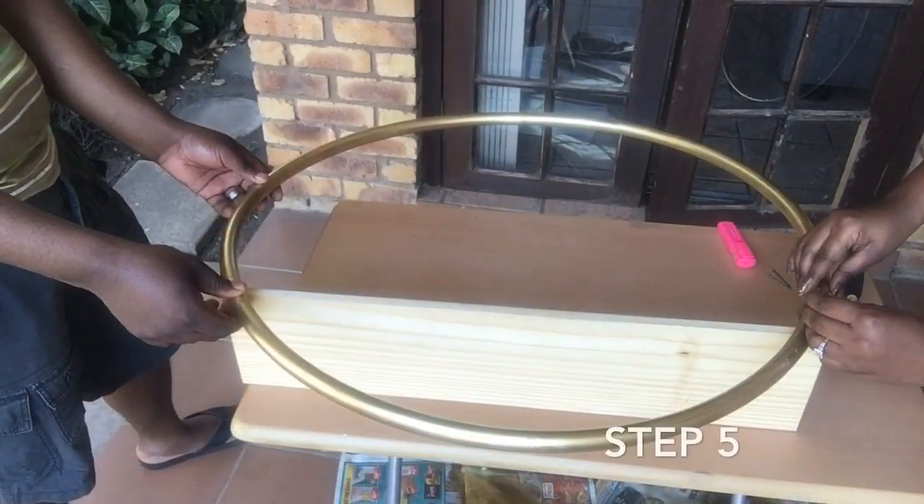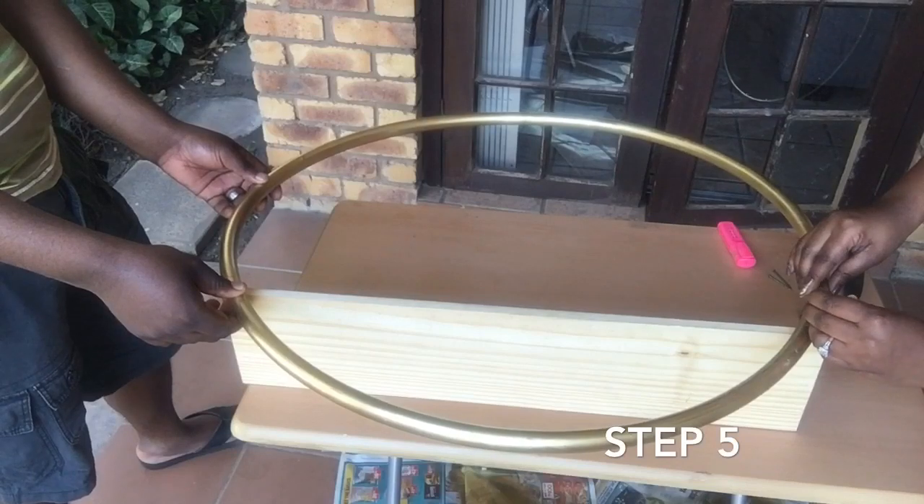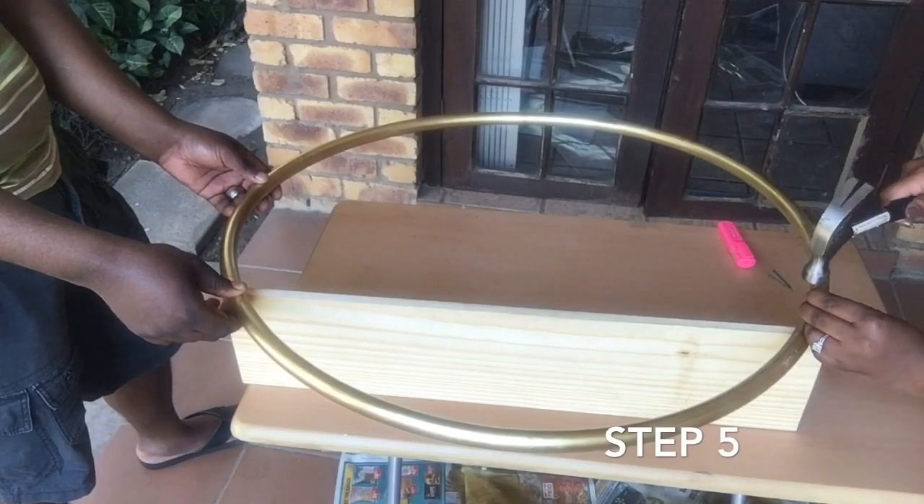Step five: nail the hula hoop to the wood. I asked my husband to assist me in holding the pieces still.